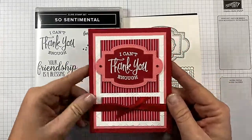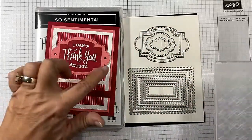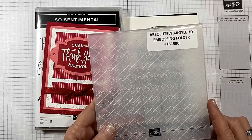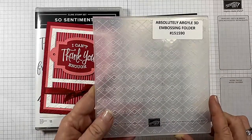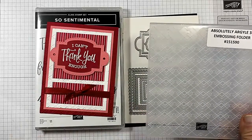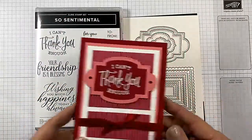I also used, for both the front layer of the card and the Whisper White layer, the Absolutely Argyle 3D Embossing Folder. This is new, as are the Sew Sentimental Bundle. We're going to change it up just a little bit today and make a masculine version of this.